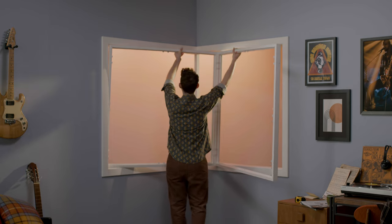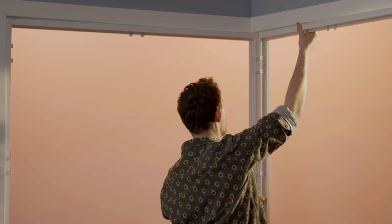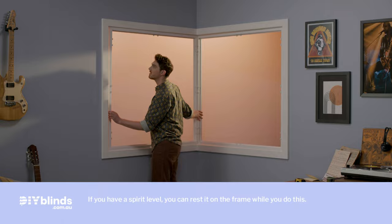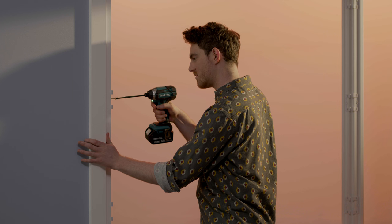The back of your shutter frame will attach to your window frame. Now lift your frame into place. Drill each screw at the top part way in and wiggle the frame until it looks level. Now tighten the top screws. Next, drill in your side screws followed by the bottom screws.